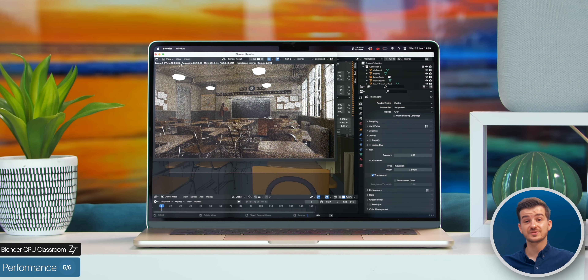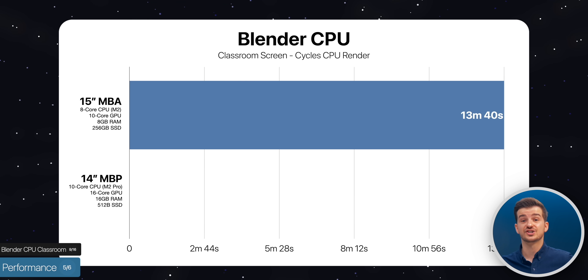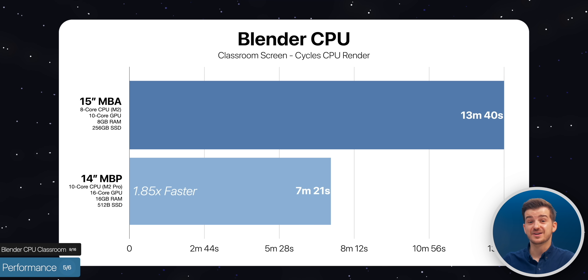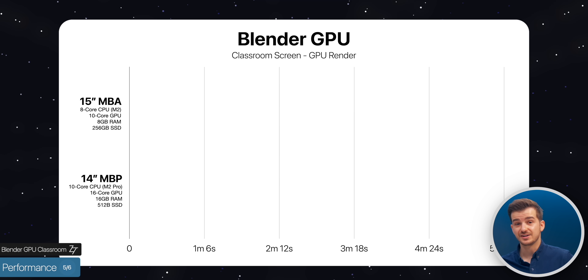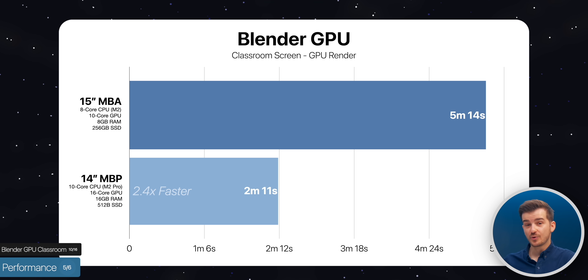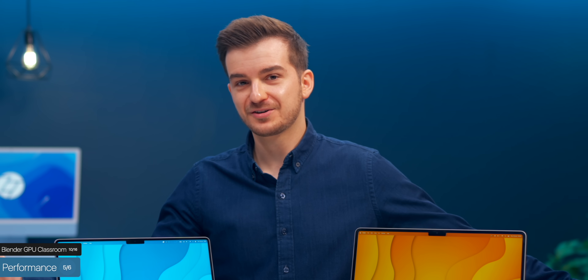In Blender, rendering the Classroom scene using the Cycle CPU renderer took 13 minutes and 40 seconds on the 15-inch Air compared to just 7 minutes and 21 seconds on the MacBook Pro — 1.85 times faster. Rendering the same scene using the GPU, the Air took 5 minutes and 14 seconds while the MacBook Pro took 2 minutes and 11 seconds — 2.4 times faster. So if you work with Blender, it's a no-brainer to get the 14-inch MacBook Pro.